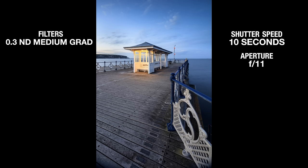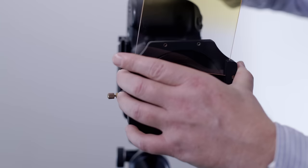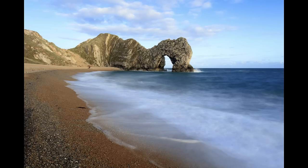Moving on to another scene — Swanage Pier at sunset, looking at the hut at the end of the pier. The sky is a little bit blue and cold. I liked the scene but wondered if I could enhance the natural warm colour and introduce a little bit of warmth into the sky. So I added a yellow filter, and it delivered a really good result. It warmed the sky up so it's not quite so cool and uninviting, and it also just warmed up and enhanced the colour on the hut as well. This is an example where the yellow sunset filter worked really really well.